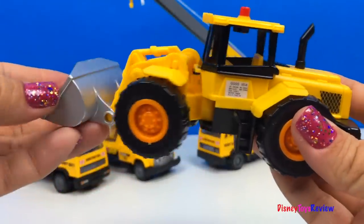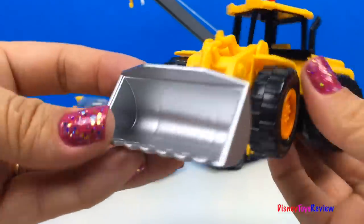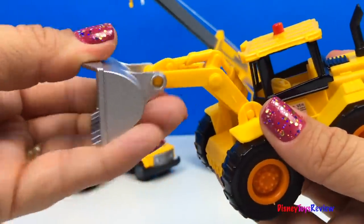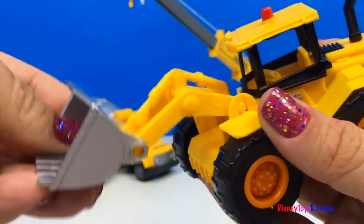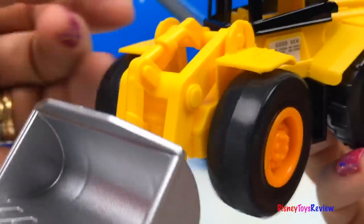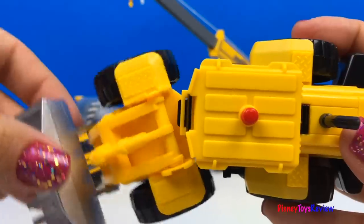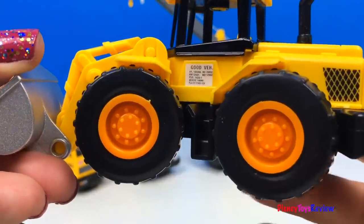Here's an articulated wheel loader. The bucket really raises up. And look at those tough tread tires. I love how far it turns.